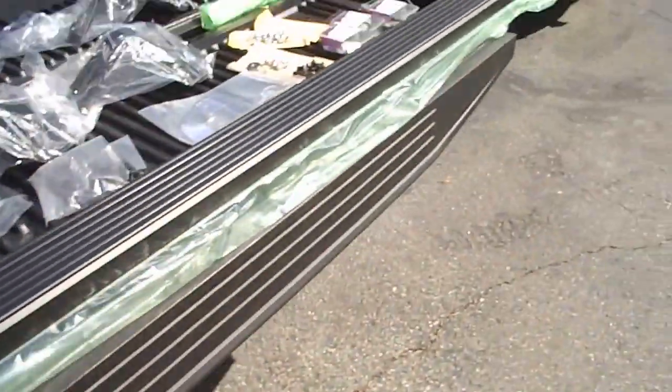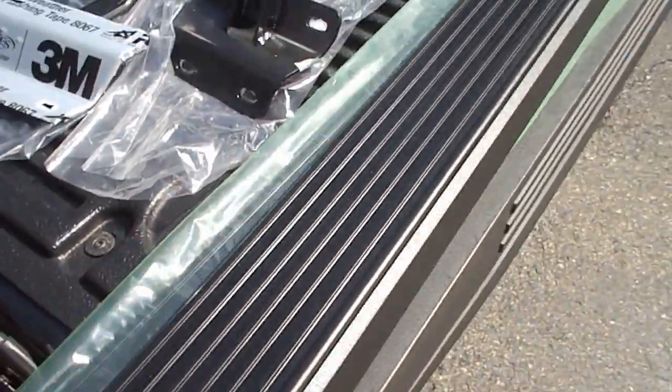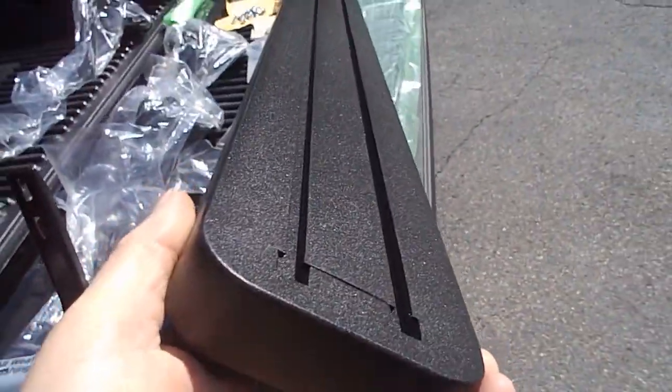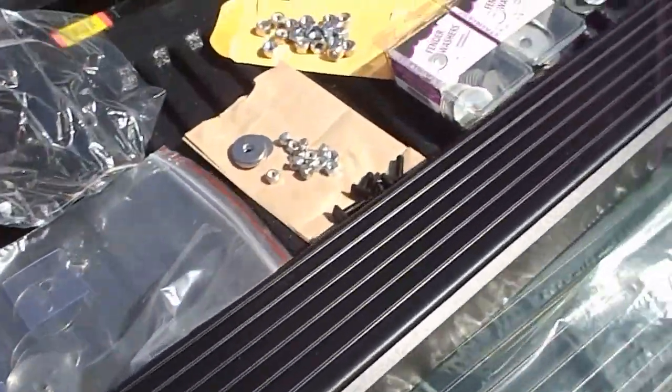Here is the iBoard kit. The iBoard itself is a solid piece of aluminum. It looks like an extrusion with plastic caps on it.